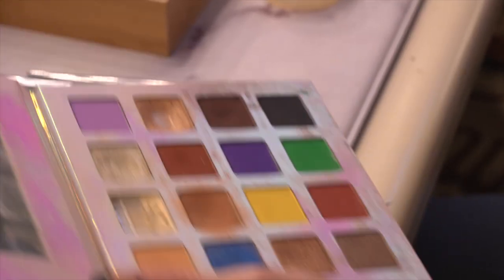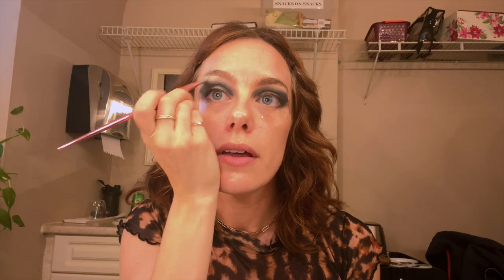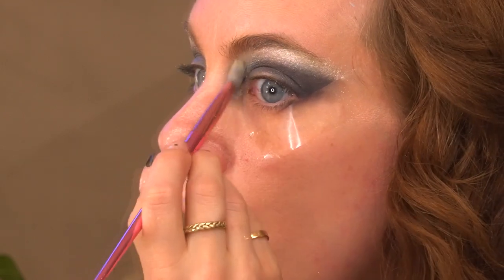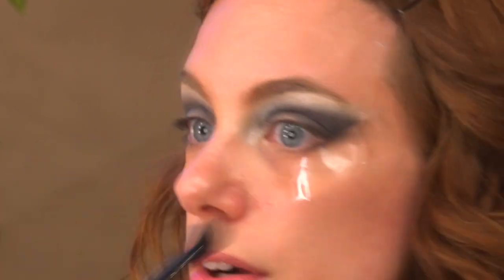I'm going to go in with a really light sparkly whitish silver color and go up towards the brow. I'm gonna pull that up and out, and also pull that down into the inner corners of my eyes as well. Then I'm just gonna take my fluffy brush one more time to buff out those lines — we don't want any sharp severe lines.